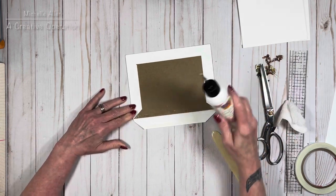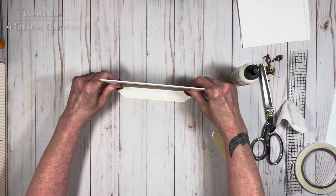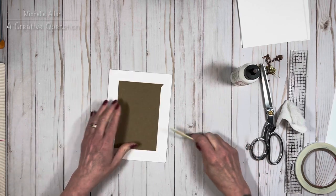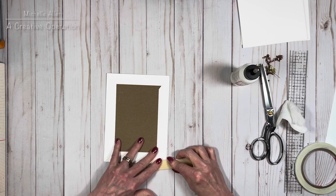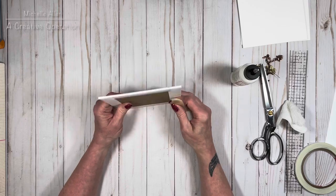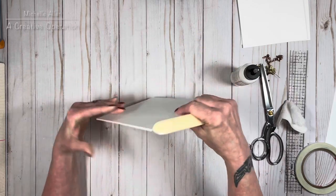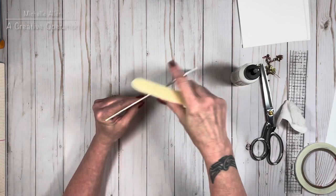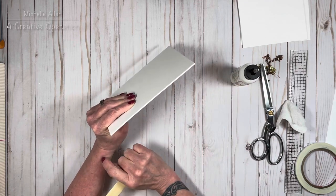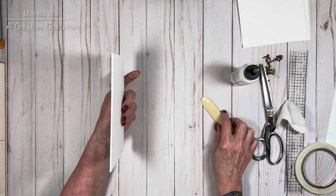Push down with your bone folder, making sure everything is done. Once finished, run your bone folder across all the edges — it helps the cardstock stick and also squares off the edges. I really like a squared edge on my chipboard, so I run my bone folder around all four edges to make sure it's nice and square.